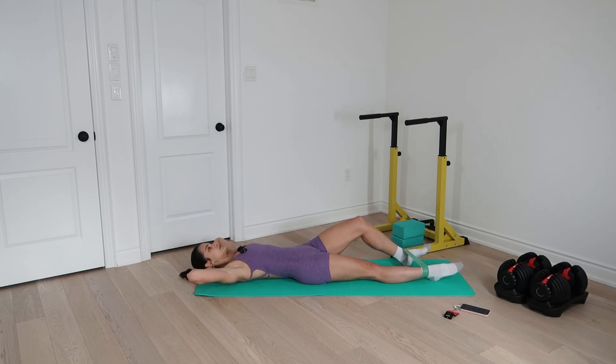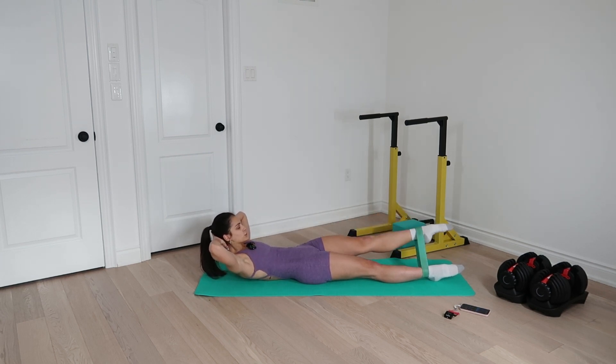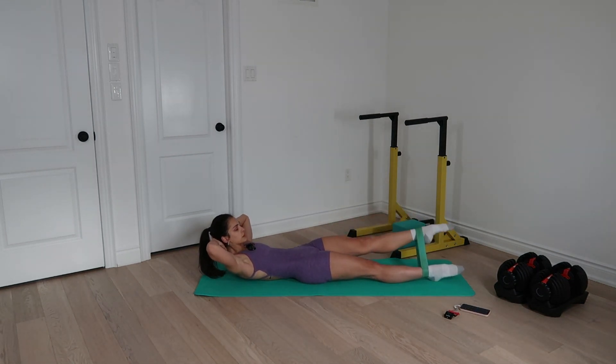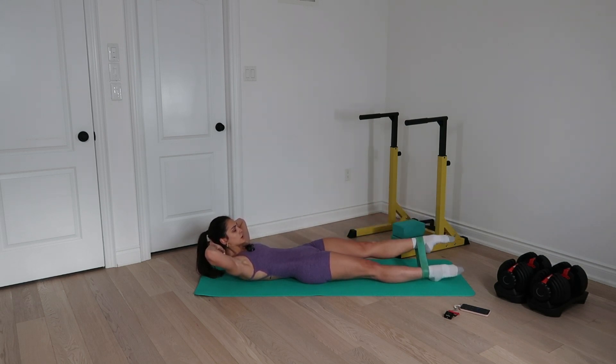Right leg stays on the floor — take a knee out. On the axial, keep visualizing feeling lifted in the spine as you lift off. Keep your chin off your chest. Let's go: lift, lower, rotate, lift, lower, neutral, two, three, four, five, six, seven, eight.